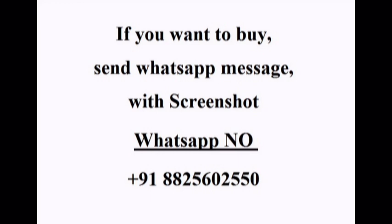If you want to buy my collections, send a WhatsApp message with a screenshot of which one you want to buy.